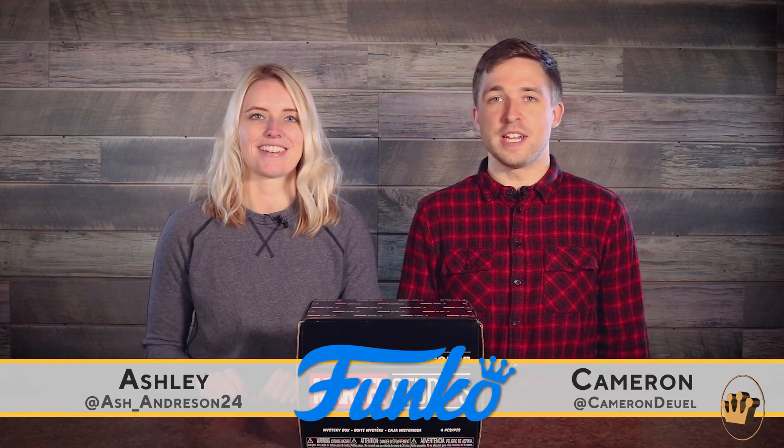Hey guys, Cameron and Ashley here at Funko HQ, and today we're going to be unboxing the newest box from Marvel Collector Core, the Marvel Studios 10 box — the first 10 years. I'm excited. It's exclusively available from Amazon, like all the Marvel Collector Core boxes will be in the future. So if you want to learn more, go to Amazon.com slash collector core.